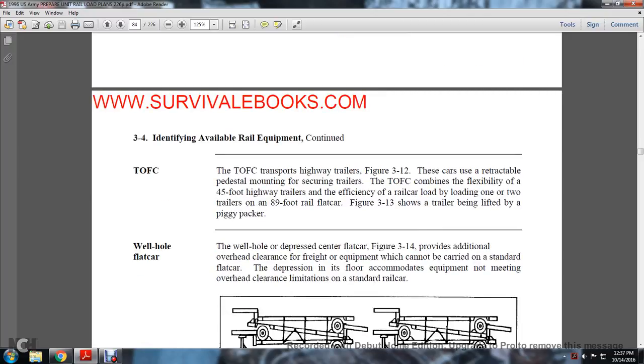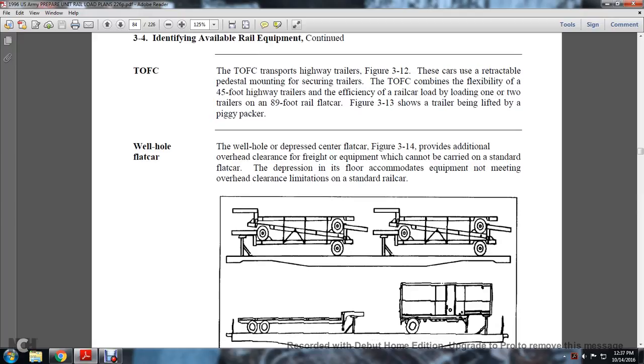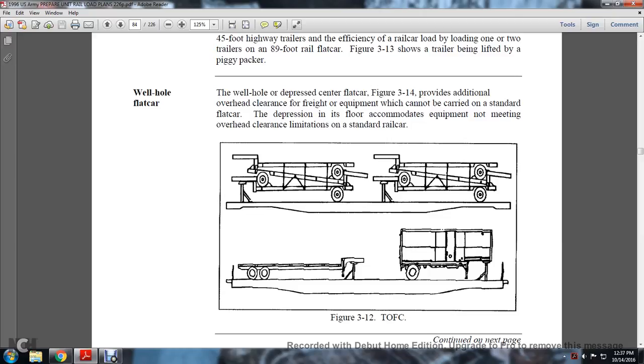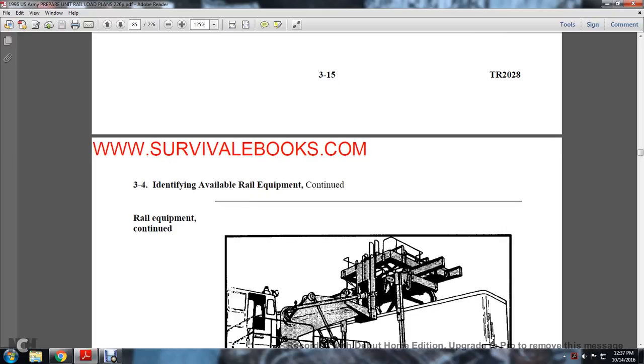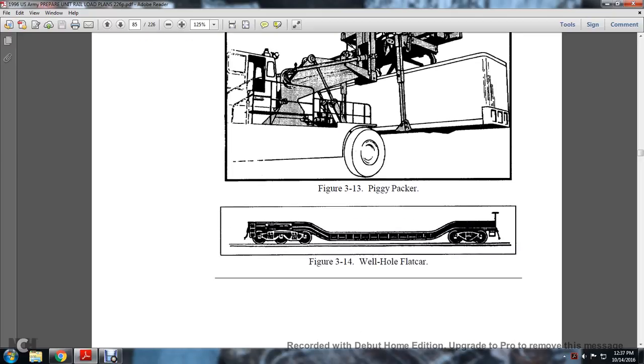Section 3-4 continued — identifying available railway equipment: the TOFC (trailer on flat car) transports highway trailers. These cars have retractable, foldable mountings for securing trailers. The TOFC accommodates 45-foot highway trailers, loading one or two trailers on an 89-foot railway car. Figure 3-13 shows the trailer being lifted onto the piggyback car. The well-hole flat car has a depression in the center of the car that provides additional overhead clearance for freight equipment that cannot be carried on a standard flat car. The depressed floor accommodates equipment not meeting overhead clearance limitations on the standard car.